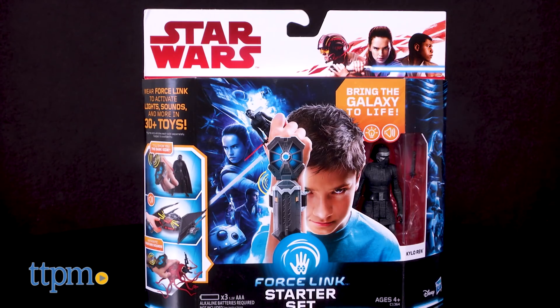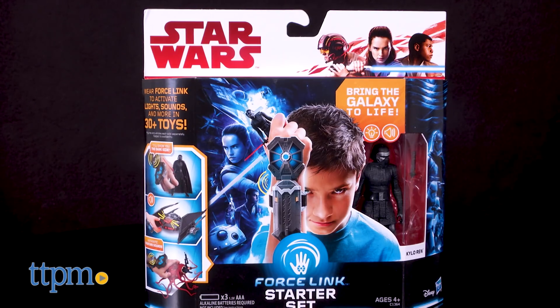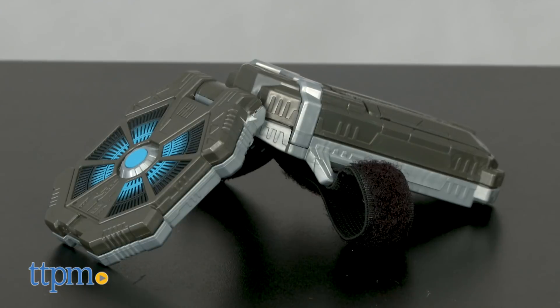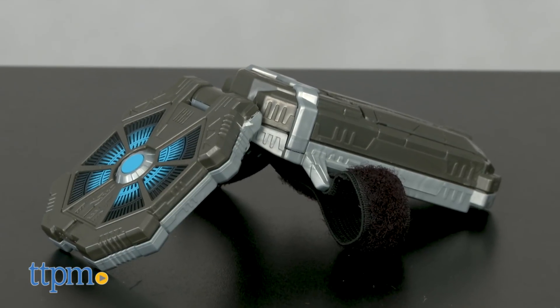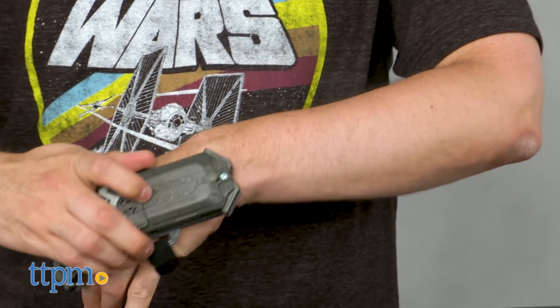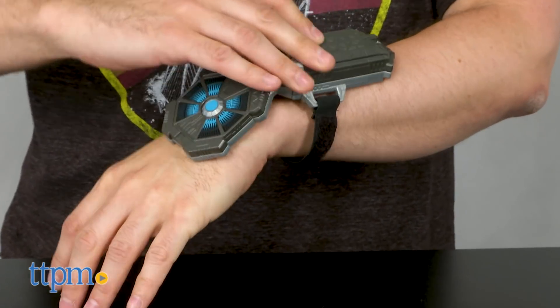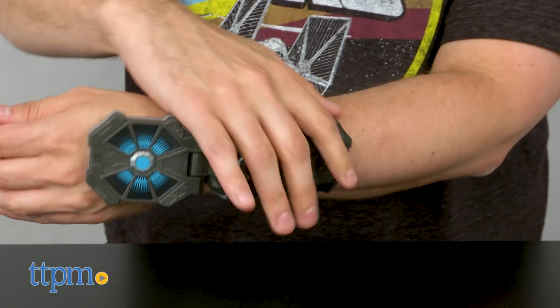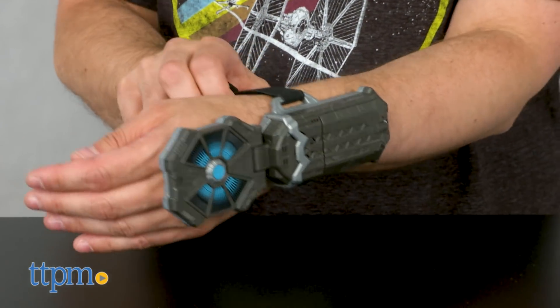With the release of new Star Wars The Last Jedi action figures, Hasbro found a way to add more play value to its basic 3¾ inch toy line. Enter the Force Link, which many who remember the release of the Phantom Menace toys in 1999 may find a little bit familiar. Basically, Force Link is a gauntlet that you can wear that activates sound clips in many items in the basic line, and it works with more than 30 toys.